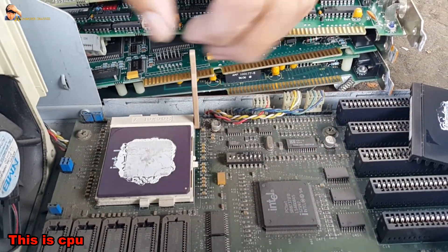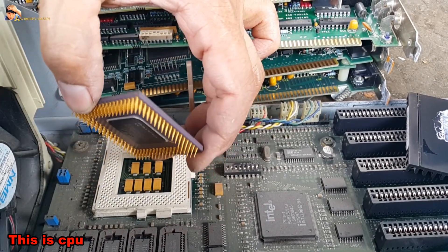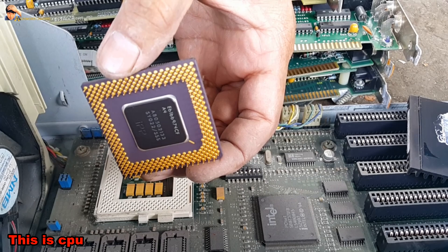This is the CPU. Of course, it has a gold-plated pin.